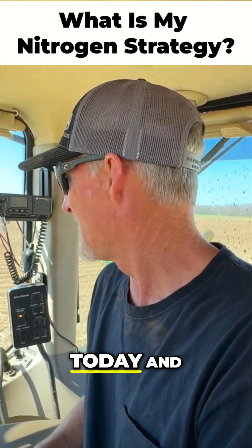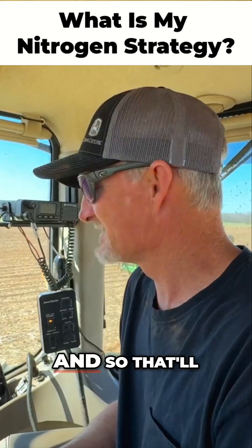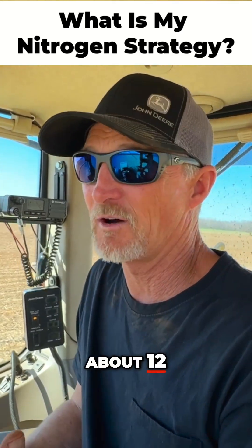We're running this strip freshener today, putting down about 15 gallons of 28005 and some humic, so that'll get our planter load to about 12 gallons.